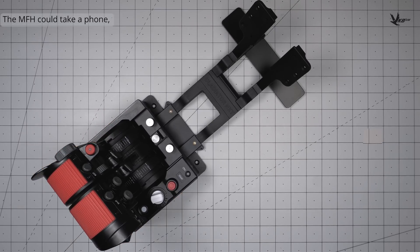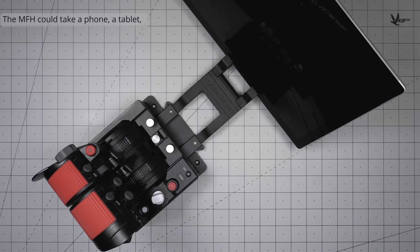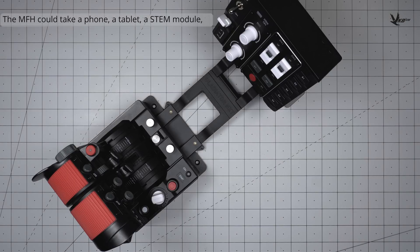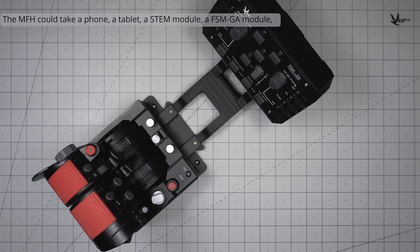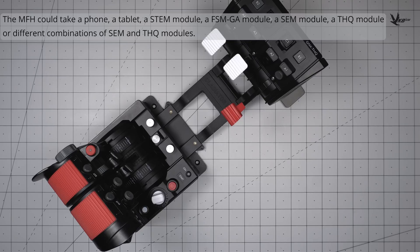The MFH can hold a variety of different accessories: phones, tablets, a stem, a general aviation FSM, a SEM, a THQ module, or any sort of combination of SEM and THQ modules.